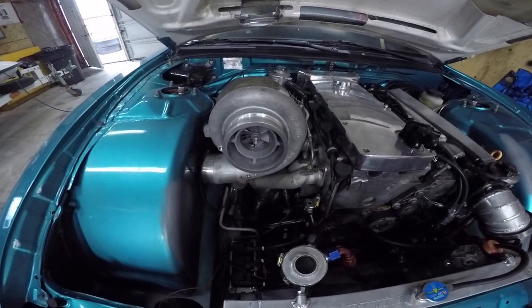We damaged the engine — what better way to fix it than put a bigger turbo on it? Welcome to Life with Bilseth, I'm your host Bilseth.